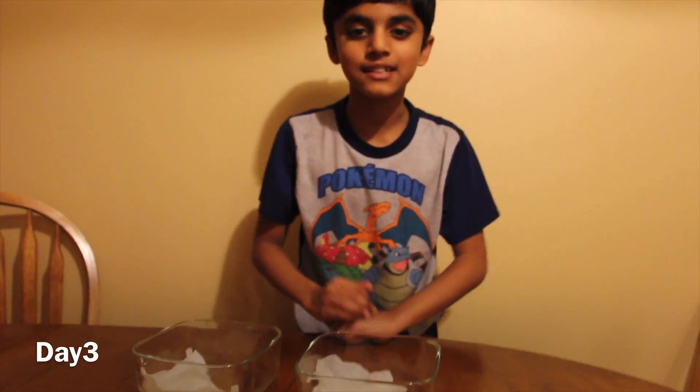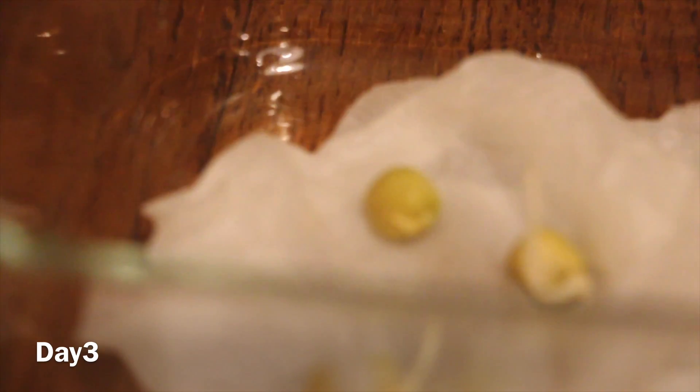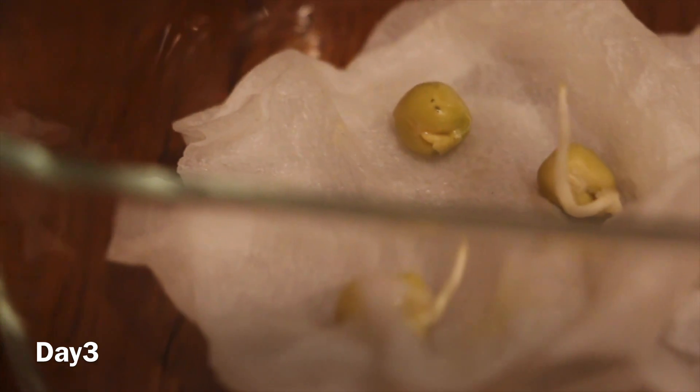Friends, this is day three. Let's see what happened to the pea seeds. This one was in the oven. This one was next to the window.